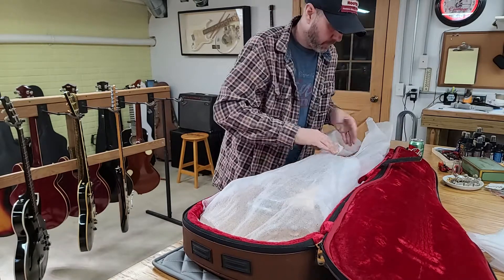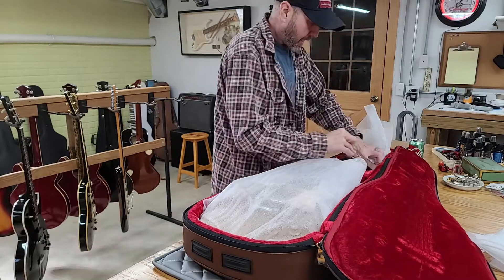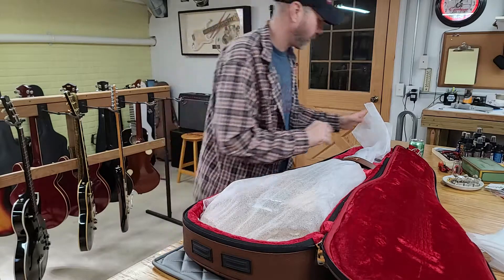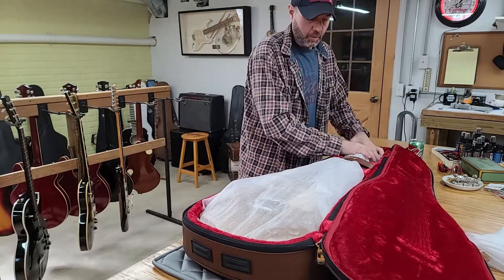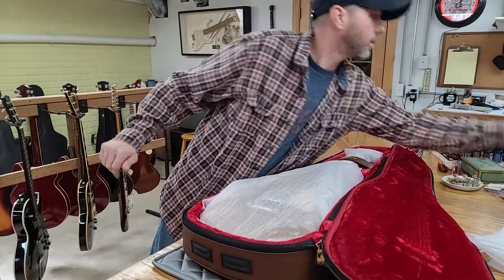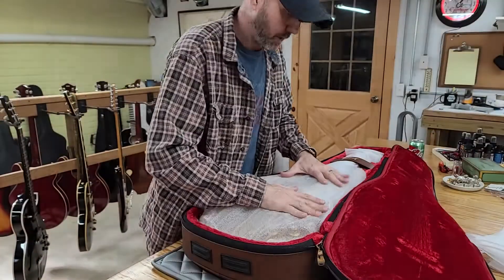All right, that's better. I haven't forgotten to detune one yet, but I haven't been doing videos while packing things up either, so I have to be a little more vigilant and careful. I think that'll work as far as that goes.